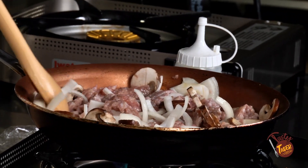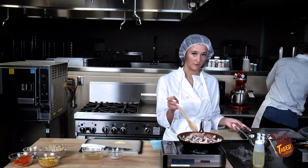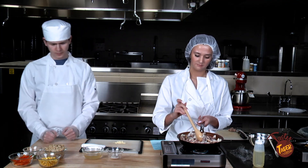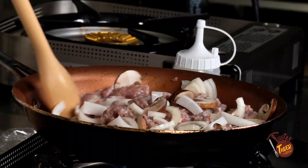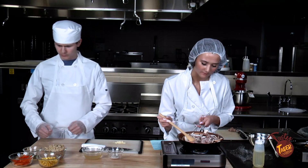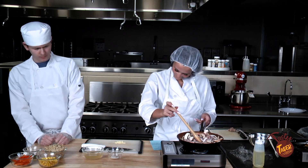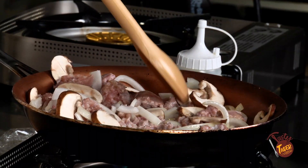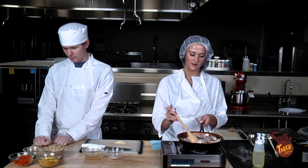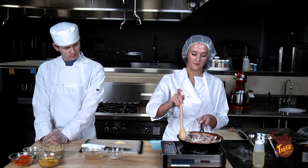A lot of people get kielbasa and bratwurst mixed up, which I don't really know how, because kielbasa is quite large. You can eat it as a broth — it's very thick — but most people wouldn't. I think some Polish people might make fun of you if you do, but hey, worth it. It smells good. It's often said that the most common meat to go with kielbasa is lamb, which is kind of surprising if you're not really familiar with it.